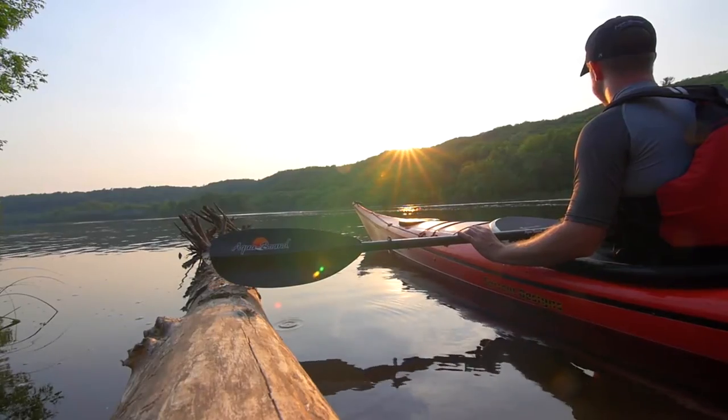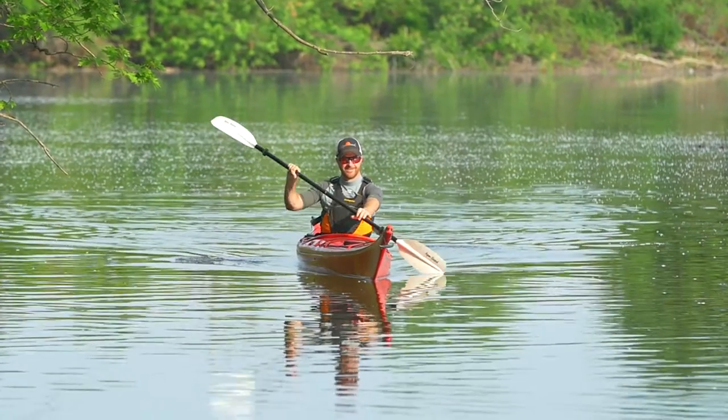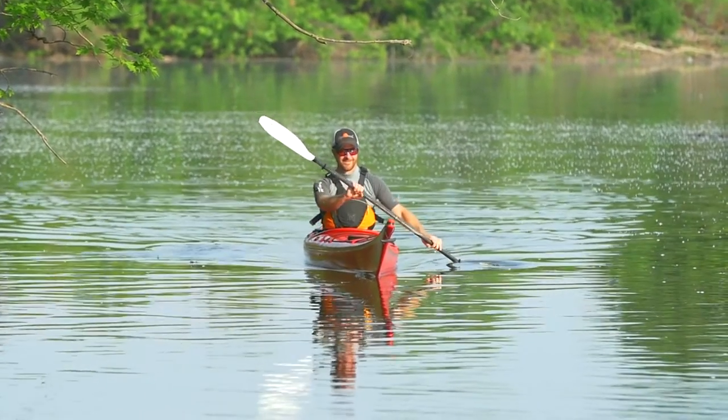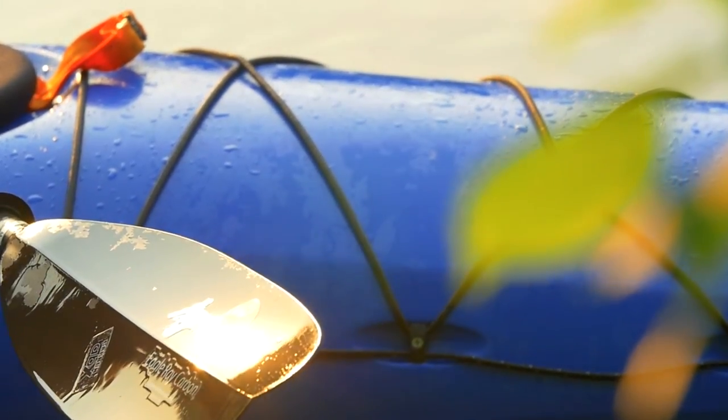Therefore, you know you're getting the most bang for your buck and the quality you expect from your paddle. Like all Aquabound paddles, the Ray series is produced in Osceola, Wisconsin. Since 1992, Aquabound has been the world leader in injection-molded kayak paddles. For more information on all Aquabound paddles, go to Aquabound.com or call our live customer service today.